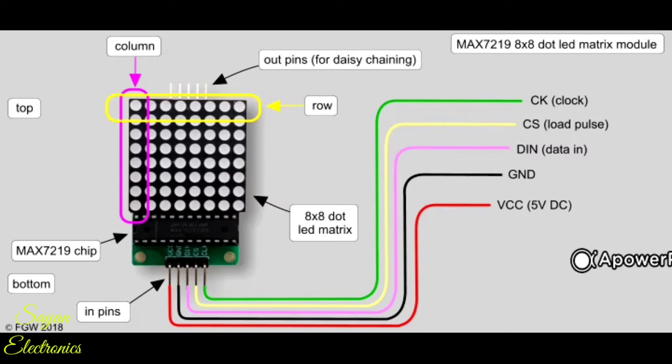Before coming to the MAX7219 8x8 LED dot matrix module, let me first introduce you to the MAX7219 IC, which is mainly designed to control an 8x8 LED matrix. The IC uses serial input common cathode display drivers that interface microprocessors or microcontrollers to 7-segment numerical LED displays of up to 8 digits, bar graph displays, or 64 individual LEDs.